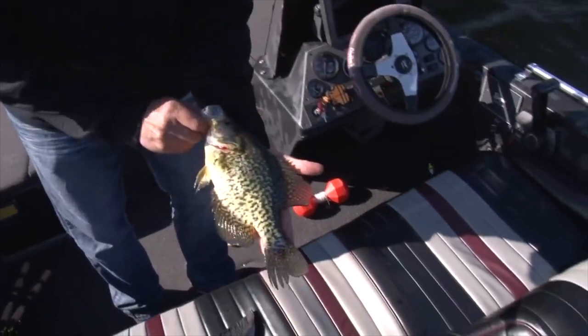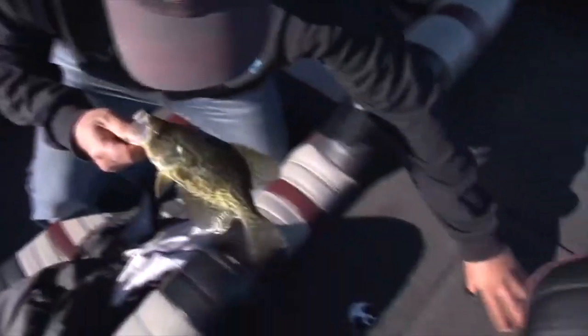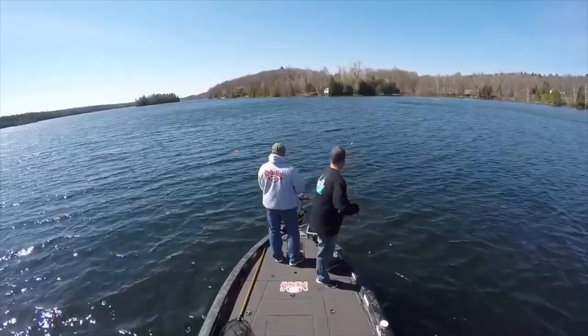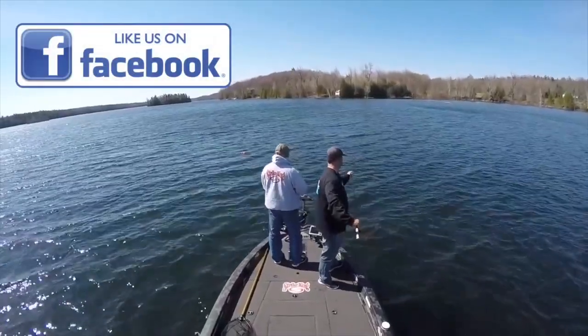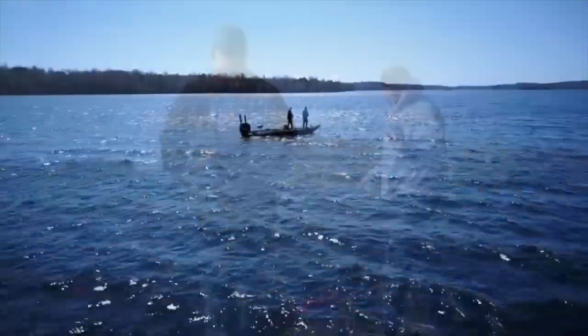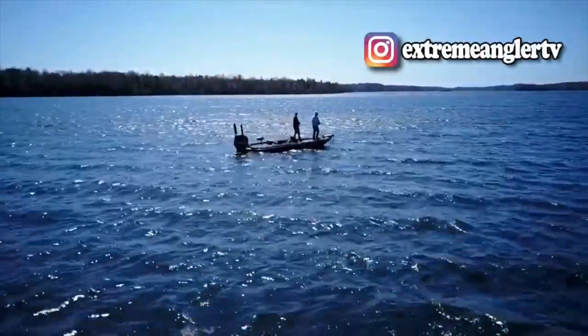Look at that — now if we get another fish and start seeing some activity pick up, the marker buoy gives us reference. Because even on a small flat like this, a little area where you think you're right on the spot, we want to stay right on the spot where the school is. The marker buoy will help us.